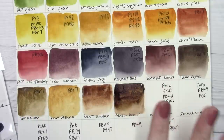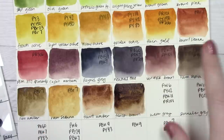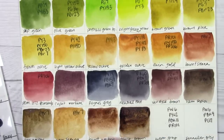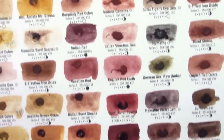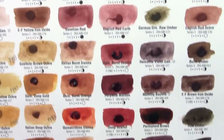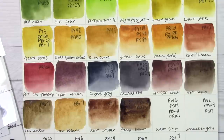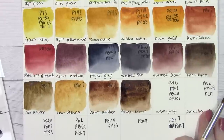I love earth tones, and a huge reason I love Daniel Smith is the number of earth tones they have. Sennelier has this small selection — raw sienna, burnt sienna, raw umber, burnt umber, plus sepia — while Daniel Smith has an entire page in their four-page spread of different earth tones ranging from yellow to red to dark brown. A lot of people think Daniel Smith has too many options, but I love having that variety because I'm really picky about my earth tones and I get to pick whatever I want.